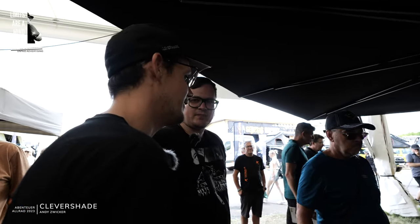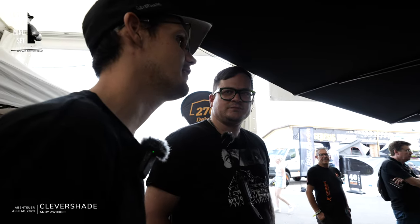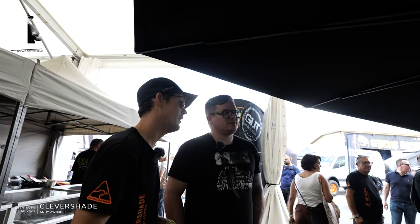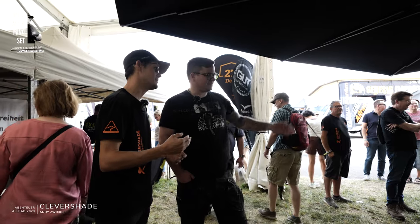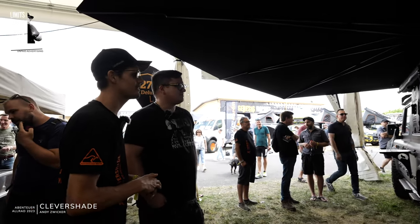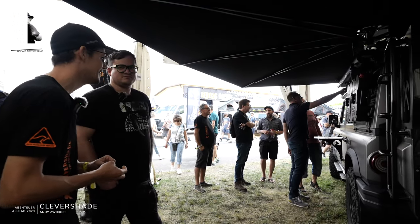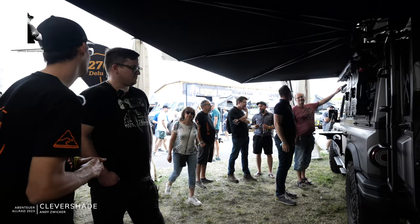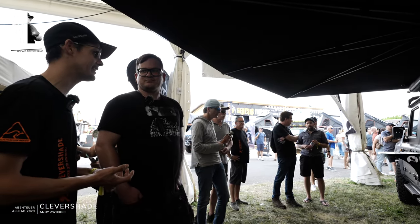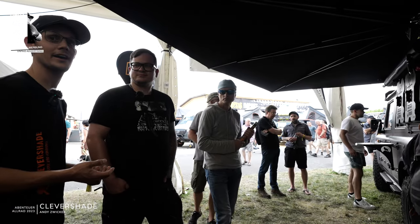This car is insane. We had a couple of customers who contacted us wanting to buy Clevershade, but we want to sell through partners who make high-end products like we do. Black Sheep is definitely at the forefront — innovative. I believe there are six Grenadiers here at the Allrad event. This car is my absolute favourite. Thomas from Black Sheep sent me a message that our awning is now on the Grenadier.